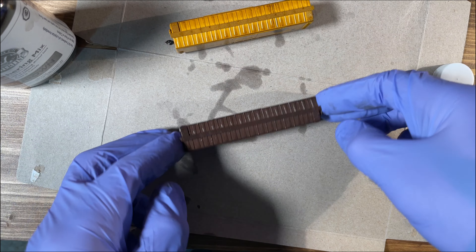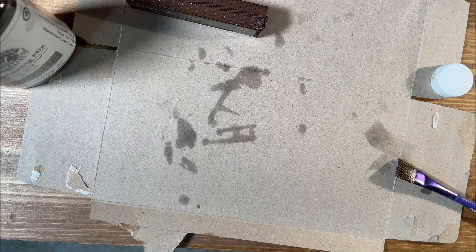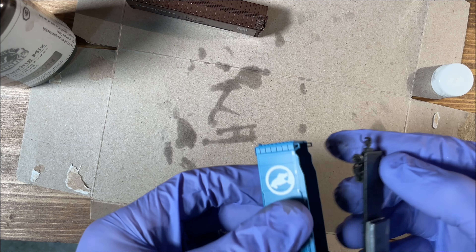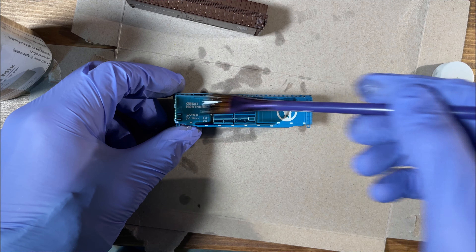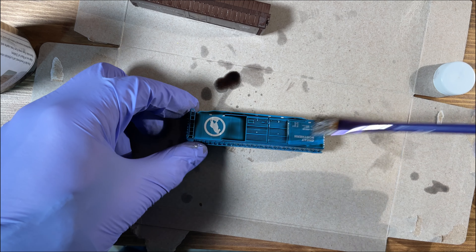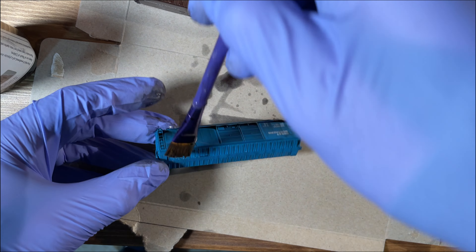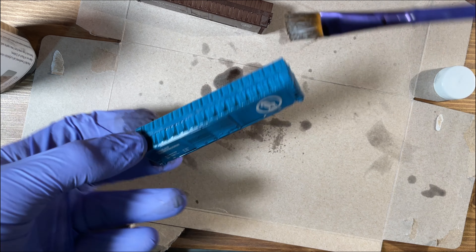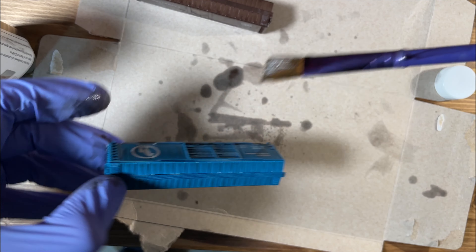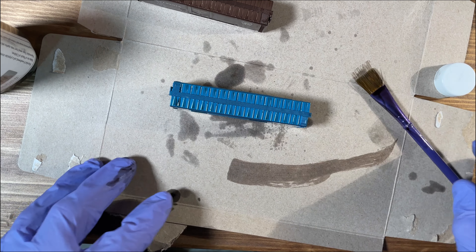My camera did cut out when I was applying the wash to these two new cars I got from Atheron, so I'll show you how I applied the wash to some of the other boxcars I received last year. The process is very simple. I just paint on the weathering wash to each of the cars trying to get good coverage. I also try to pull the brush vertically down the sides of the cars to create some streaks after I have that first coverage layer on. Then I simply set these aside to dry for a bit, and since they are alcohol-based it does dry very quickly.